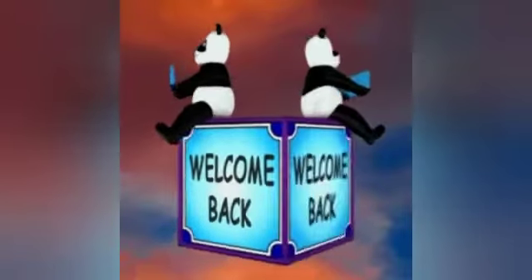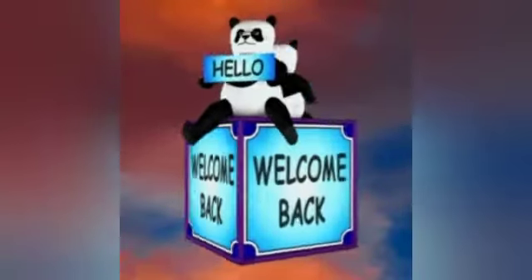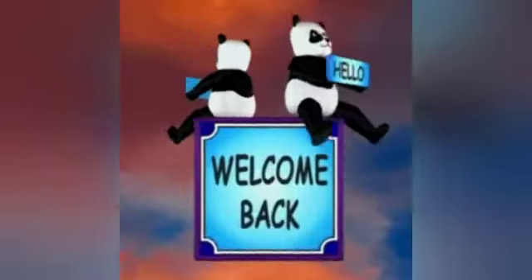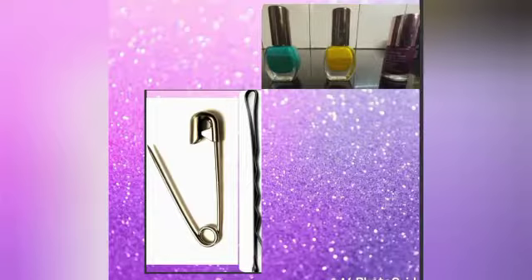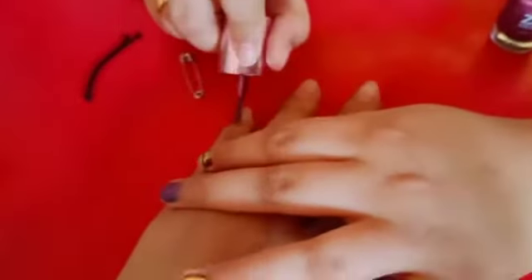Hi everyone, welcome back to our channel Magic of Siblings Talent. In today's video we are going to show you how to do an easy nail art. For this nail art we need a pin, a hair pin, and three colors of nail polish. I'll be using purple, green, and yellow nail polish.